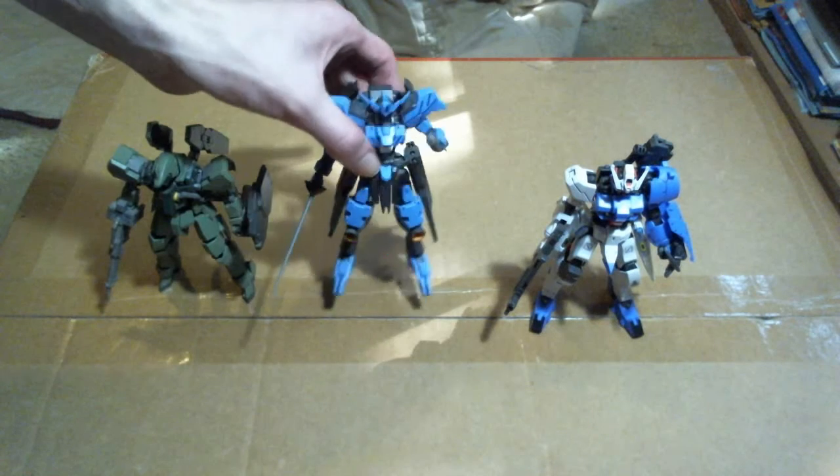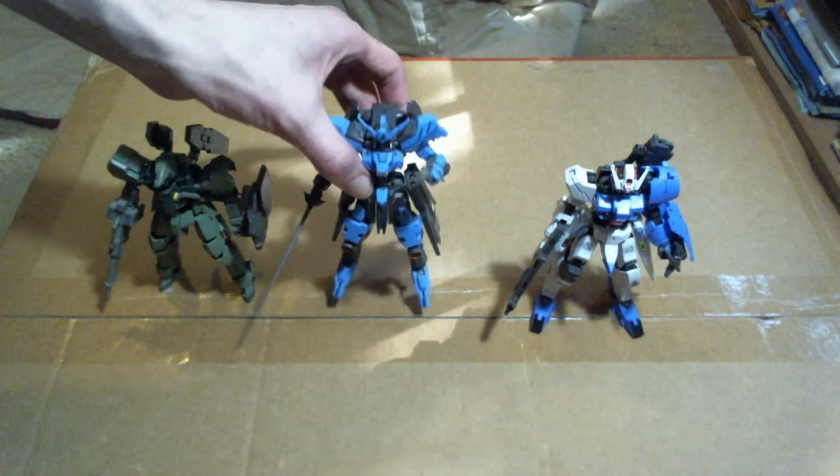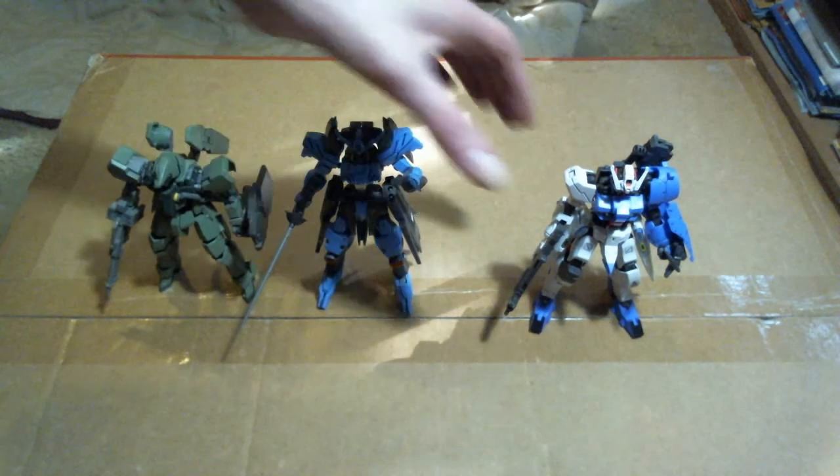I also really like the feet design on this with the blades that come out. Also as mentioned in part one, since I don't have its rifle displayed on it, I gave the rifle to Gujian Rebake Full City.